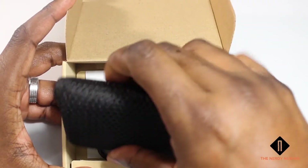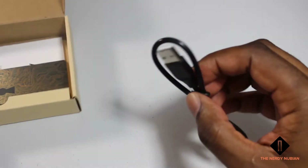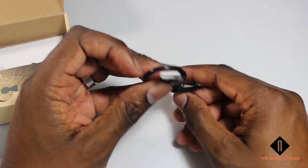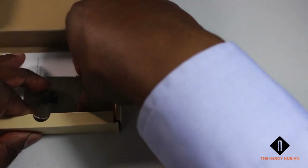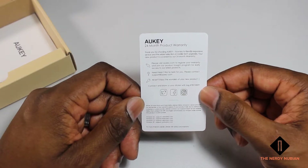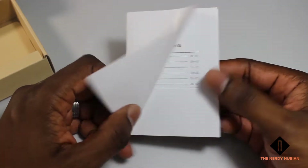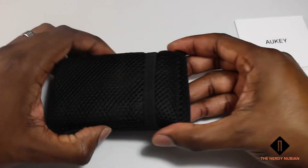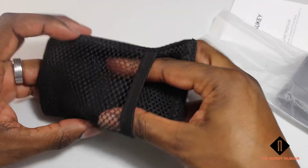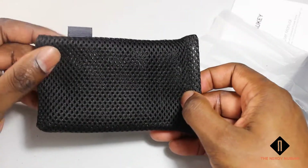Let's put the main unit aside for now and look at the other goodies. You have your charging port, which is USB-C. You also get your warranty card — as with any other Aukey product, a 24-month product warranty — and the user manual. It comes in a pretty nice case and a little pouch for your charging cable. Nice and light.